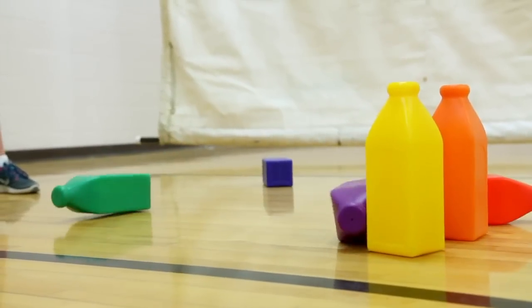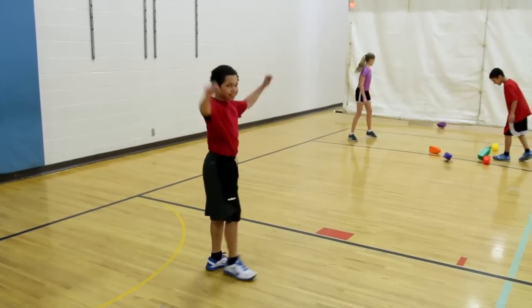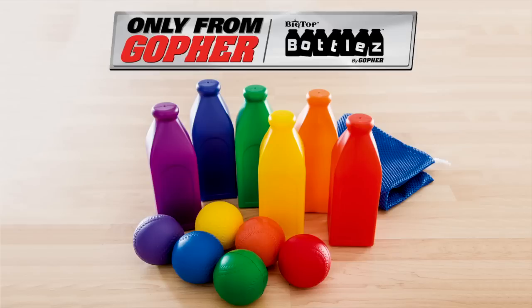Enhance students' aiming and throwing skills with fun games inspired by a traditional carnival game. Rainbow Big Top Bottles, only from Gopher's.